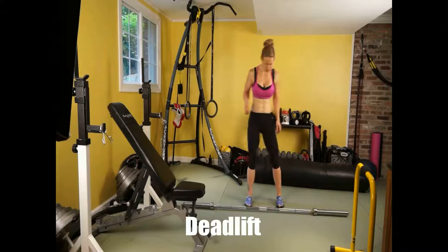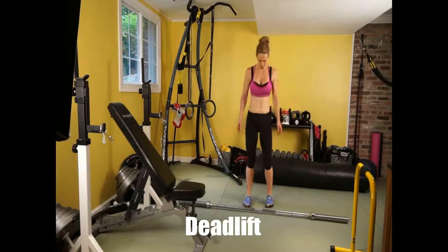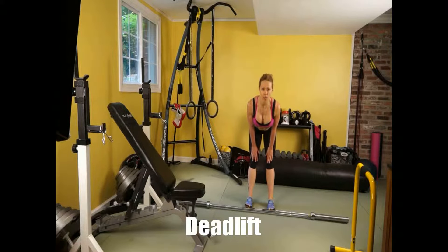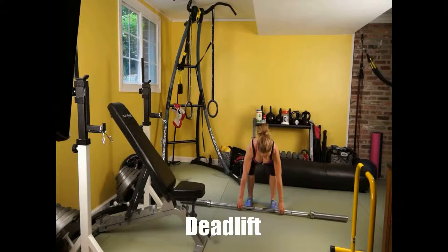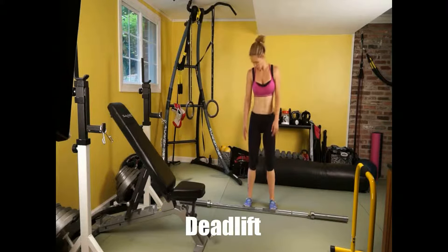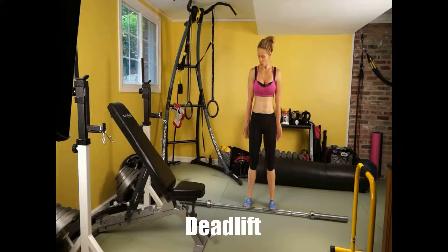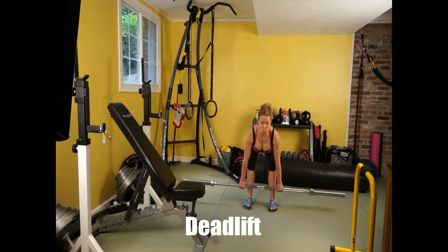For the deadlift, feet are slightly shoulder-width apart. When we go down, take your hands and just slide them on your thighs. Right where you reach your knees, this is when you start to squat. You grab it slightly wider. The bar should be above your laces in the top position — right above the lace part or the velcro part. For the entire position, make sure you're really clearing the knees. The hands are shoulder-width apart. We're sliding down, picking the weight up, getting to the position, weight in the heels.